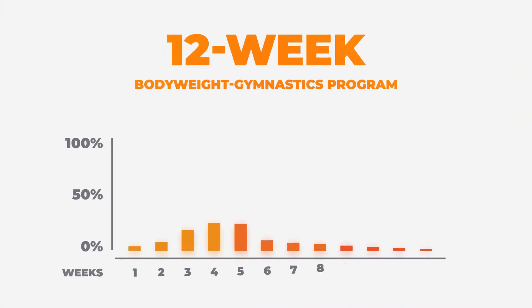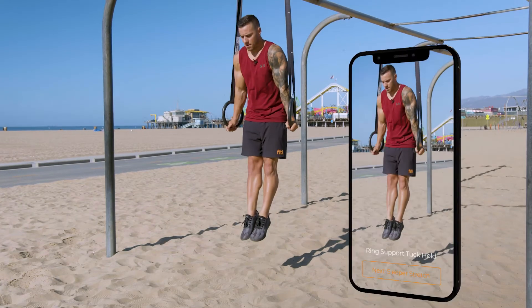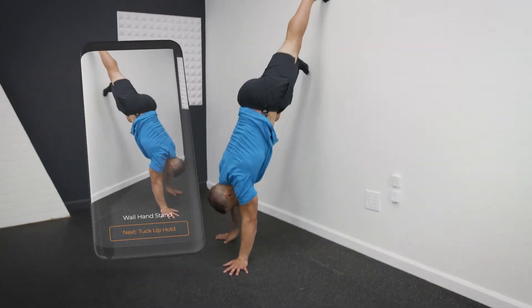Once you join the program you'll be given a link to download the Fit app. Once you download the app you'll be able to view full-screen tutorials and even track your progress. Everything is conveniently located in one place, so as long as you have your phone you can train.